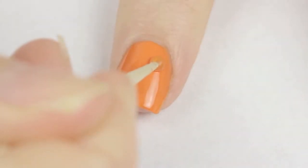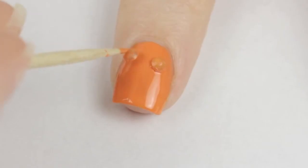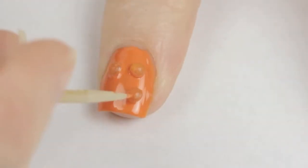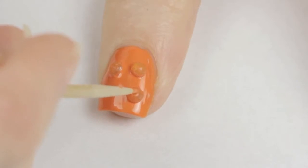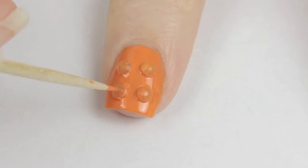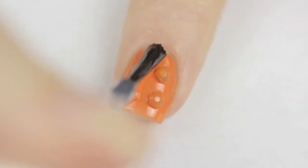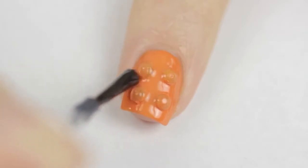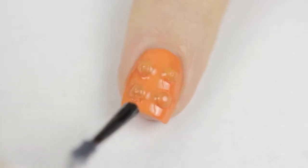For the fun part, lightly press the gem into your wet polish. Continue to add gems over the nail to mimic a Lego block. You can gently move the gems around to line them up if you work quick enough. Don't worry about any excess polish on the sides of the gems because the top coat will melt that into the base polish. Finally seal it all in with a fast drying top coat. This will also smooth out any of the bumpy areas.